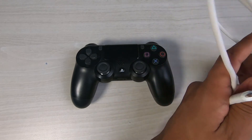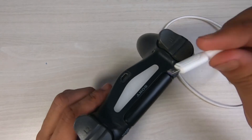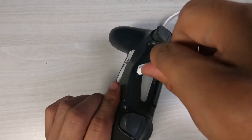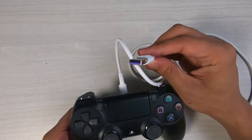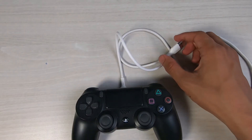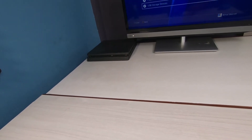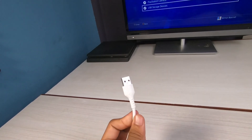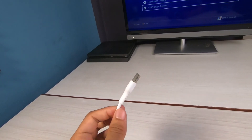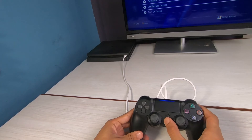In that case, what you need to do is simply get a good data cable that has data transfer capabilities — make sure it is a Type-B data cable. If it does not have data transfer capabilities, you will not be able to fix this issue. Connect the Type-B port to your controller and the USB port to your PlayStation console.